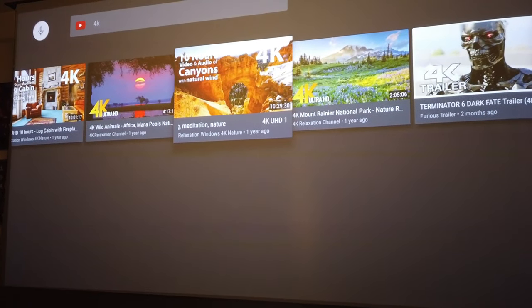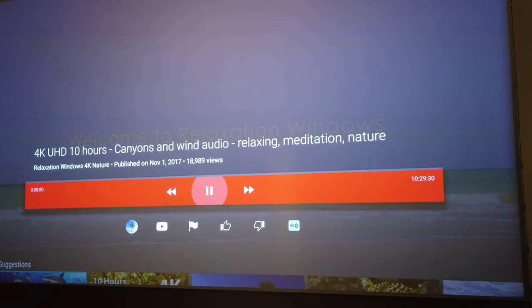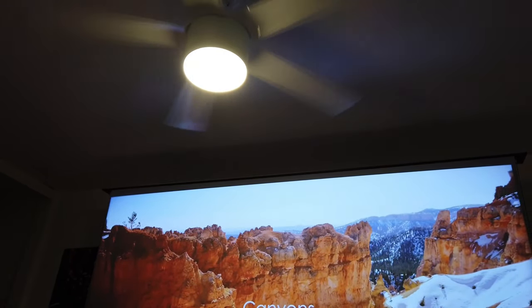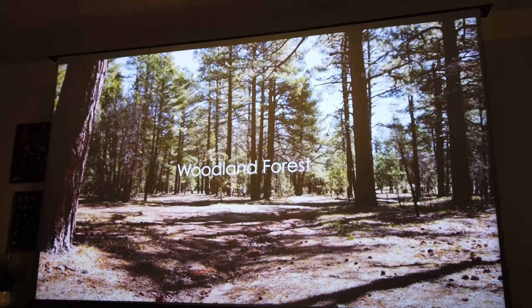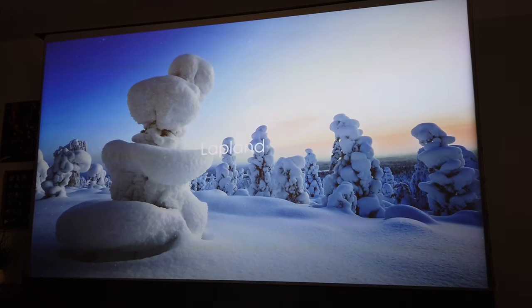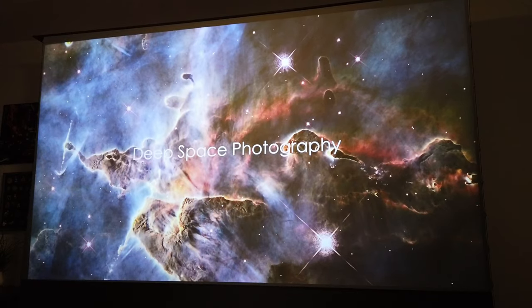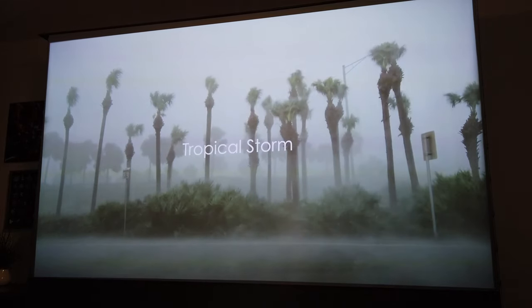This is an ambient light reflection screen — ALR — and it looks beautiful, just like the other screen that I have. I have the light turned on as well. Look how perfectly beautiful and bright this image looks. This is honestly beautiful compared to other projectors that don't have this kind of technology — actually not the projector, the screen.